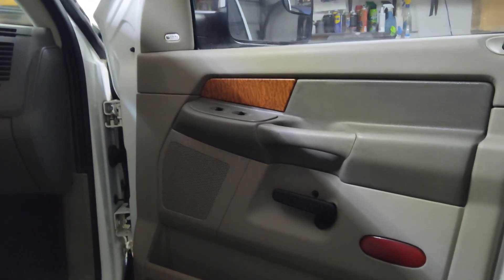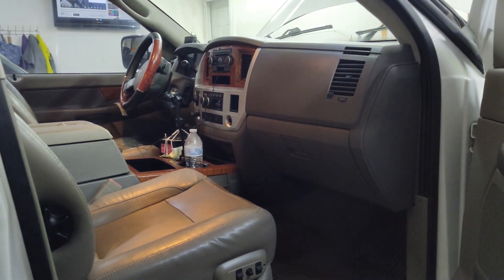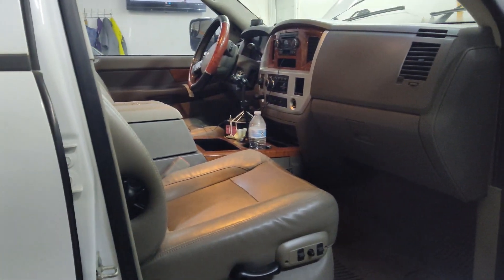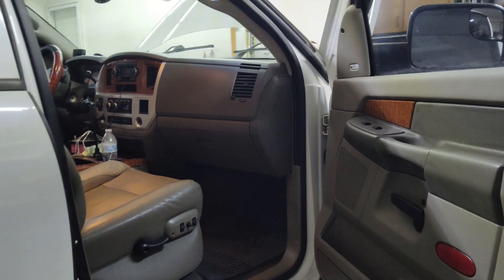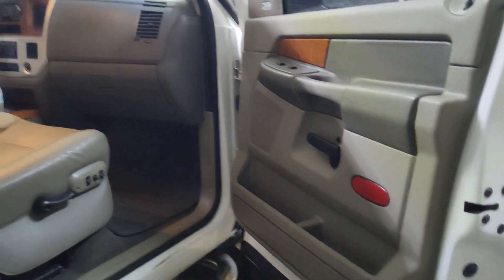I will leave some parts in the description if you are looking to upgrade your speakers. There are some JBLs that I personally like to use in these third-gens — they work well and everything fits. Remember the front speakers are a different size than the rears. I'll leave all of that in the description for you, so if you're looking to upgrade speakers or the head unit system, check the description. Thank you for watching.